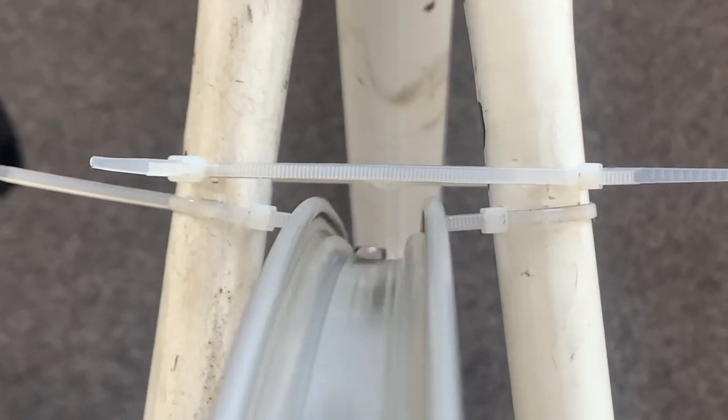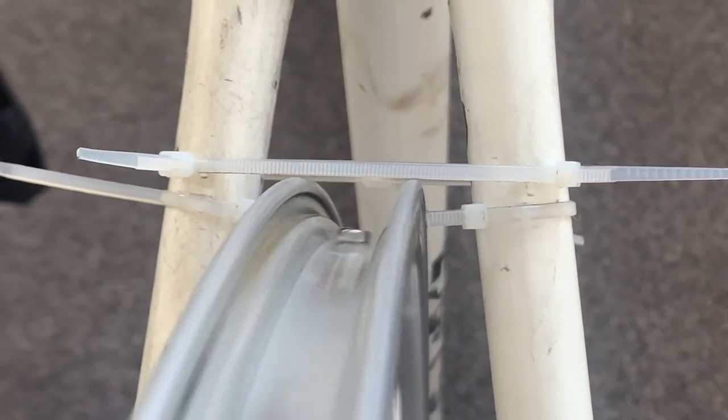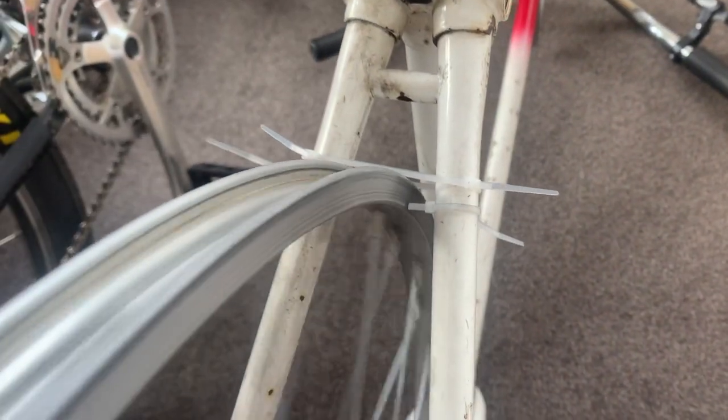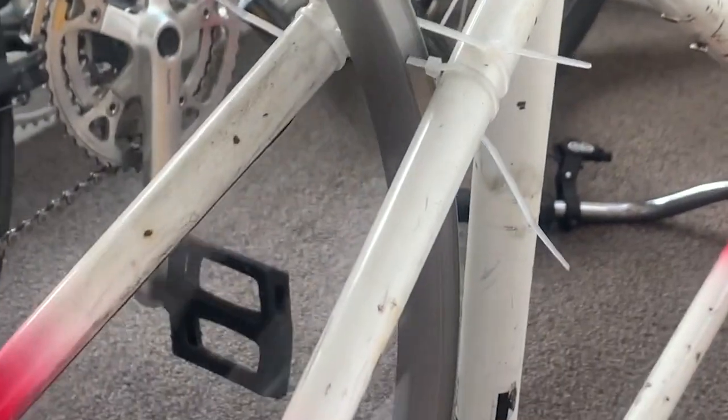True the best you can — horizontally and then vertically. As you keep truing it, it's going to get tighter and tighter. If you have a spare set of wheels, feel the tension and try to match it, keeping it even all the way around.